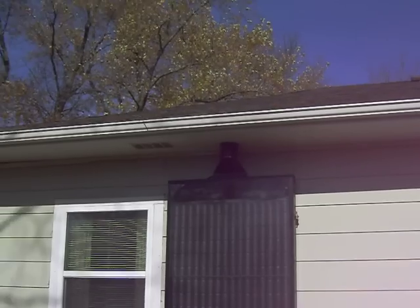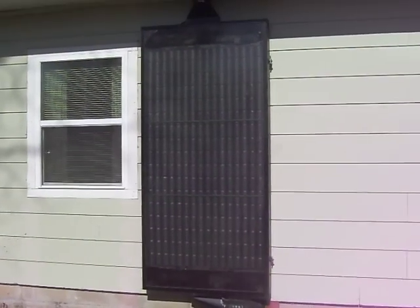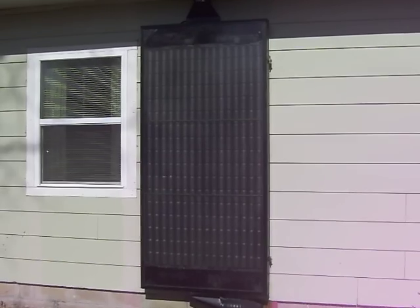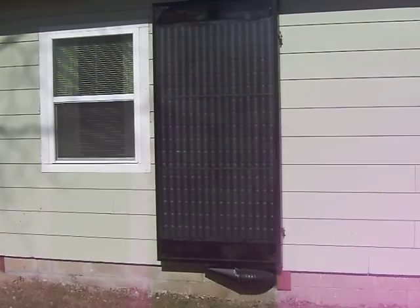Also, my eave is so big that basically in the summer it's pretty well protected, and I just disconnect the top and it really doesn't get that hot. It actually runs hotter in the winter than it does in the summer, because of the trajectory of the sun.